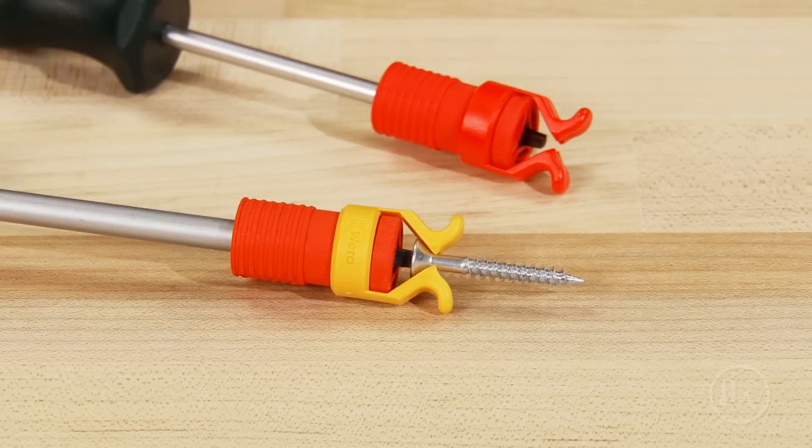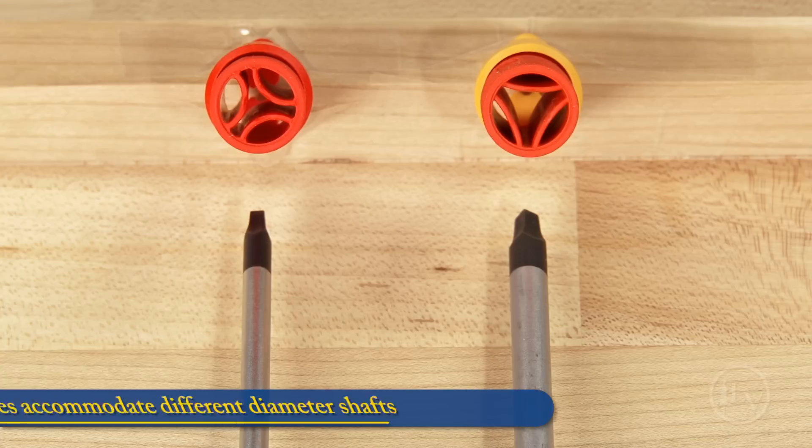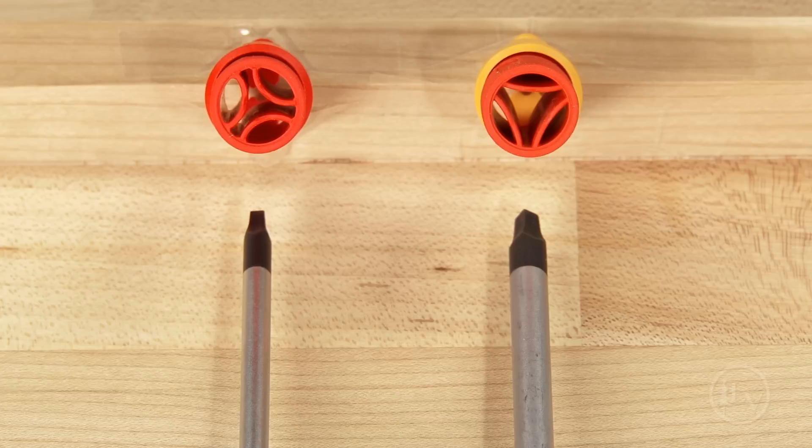The screw grabber allows you to easily drive screws without them falling off the end of the screwdriver. The package comes with two sizes to accommodate different diameters of screwdriver shafts.